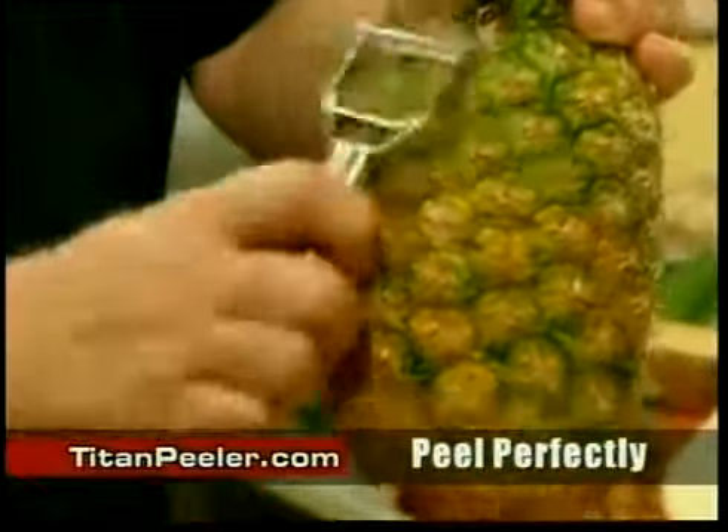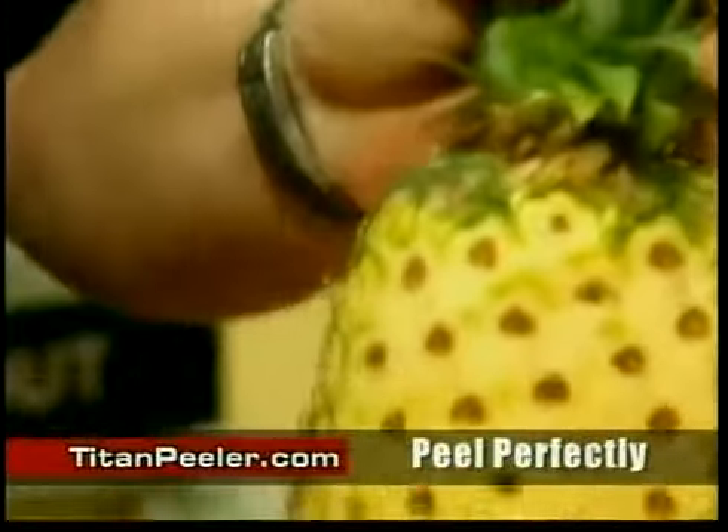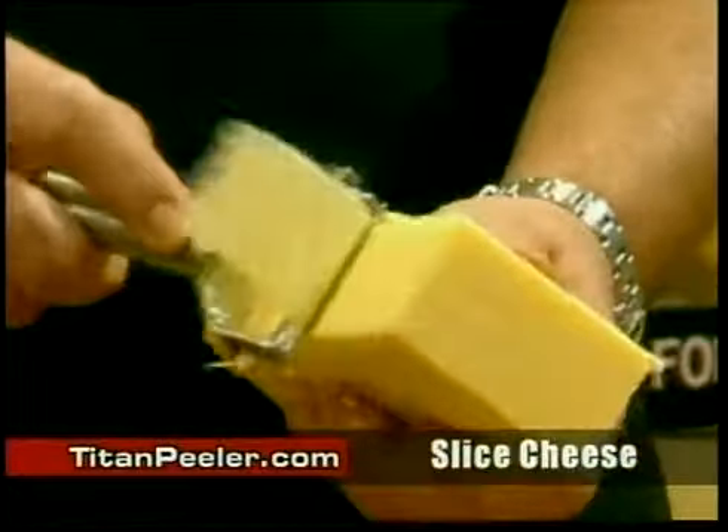So you want to peel a pineapple? If you want to peel a pineapple, this is how strong and tough it is. It is the best kitchen tool I've ever used — I use it every day in the kitchen, and you can understand why. And please believe me, that is very, very soft cheese. Pull it towards you — it only takes a second to get perfect cheese slices. Is that good? Yes!